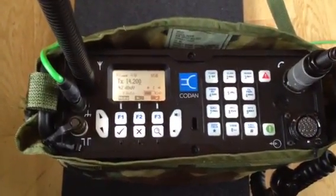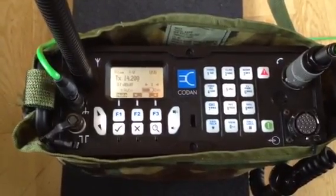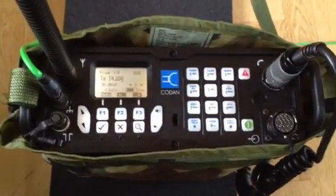Thank you very much for watching. Stay tuned for more little clips here on the Kodan 2110. See you then. This is Delta Lima 2 Bravo Alpha Tango, signing off. Bye.